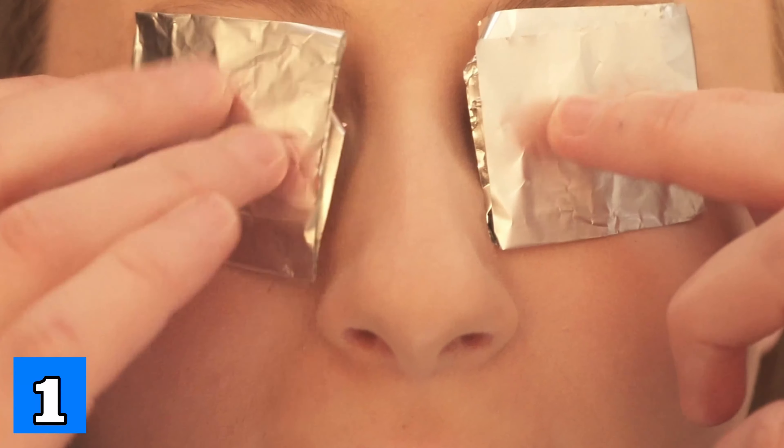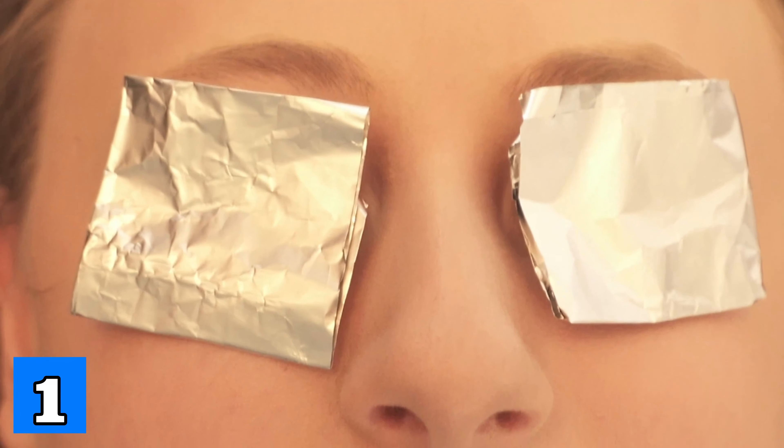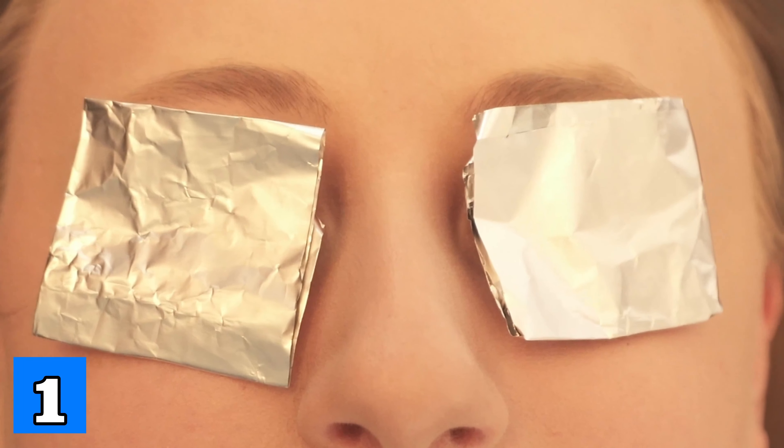Especially the areas under the eye. Now put this on your eyes for 15 to 20 minutes. This will reduce bags and dark circles under your eyes. You will also look fitter and fresher.